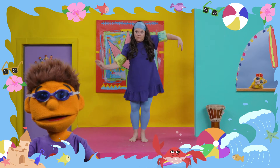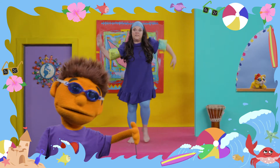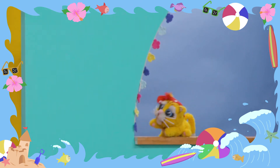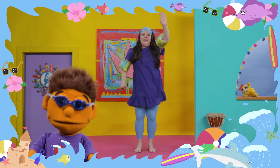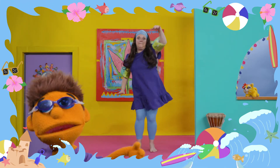Now I want you to make your arms like the waves of the ocean. That's right. Look how one arm moves up and the other moves down. How you doing there, Moo? Okay, it's time to swim out to the ocean. Get your swimming arms ready. And let's go right out there to catch the biggest of waves.